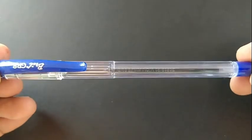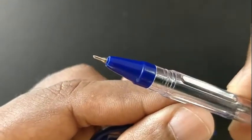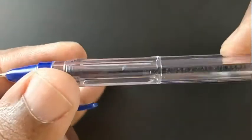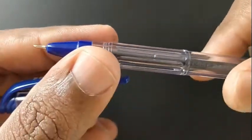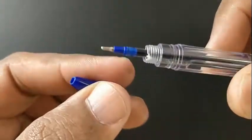The body is transparent. The grip design is nice, and the overall design is minimalistic.